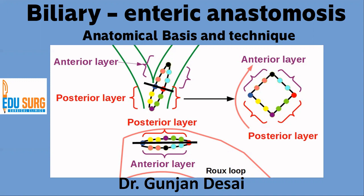Hello everyone and welcome to EduSurge Clinics. I am Dr. Gunjan Desai and today I am going to discuss a very interesting surgical technique. This video is followed by another video where you can see an actual surgical procedure demonstrating the technique that I am going to discuss. This video is on biliary enteric anastomosis and we are going to see the anatomical basis and the steps of how to perform this anastomosis.